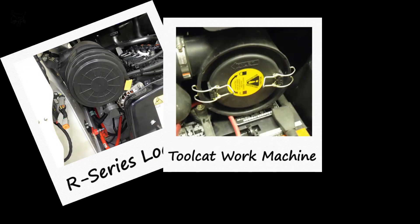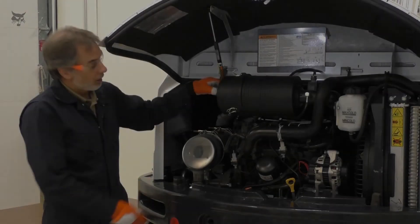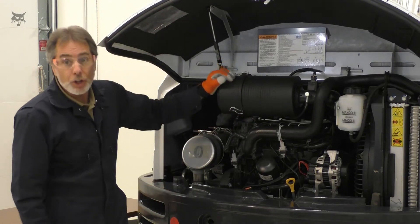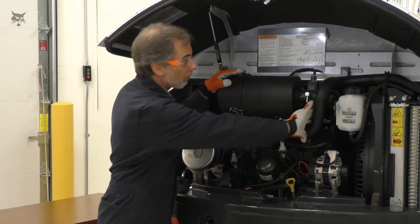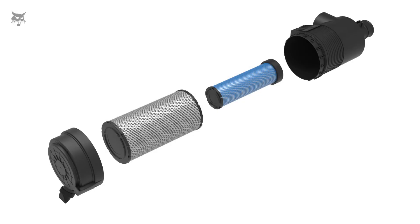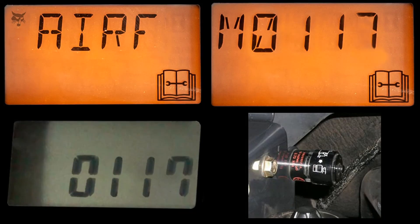Follow instructions on the cover decal or molded on the cover if provided. Secure the cover latches, then check all the hose connections to make sure they're tight. If you're only replacing the outer filter, start the engine and operate at full RPM. If the condition indicator or display panel still shows a plugged filter, replace the inner filter.